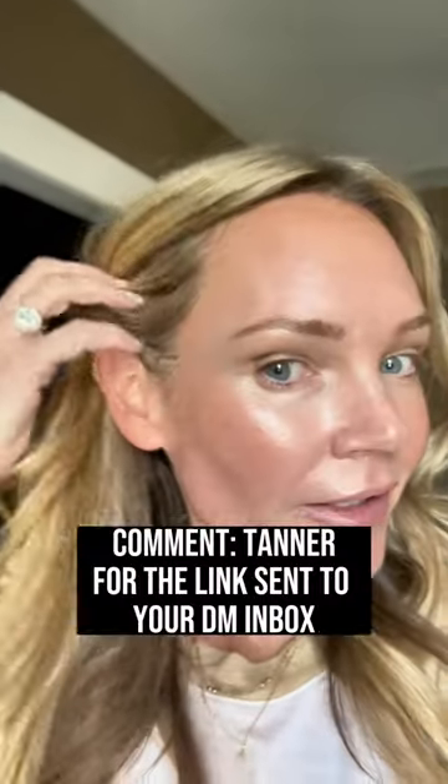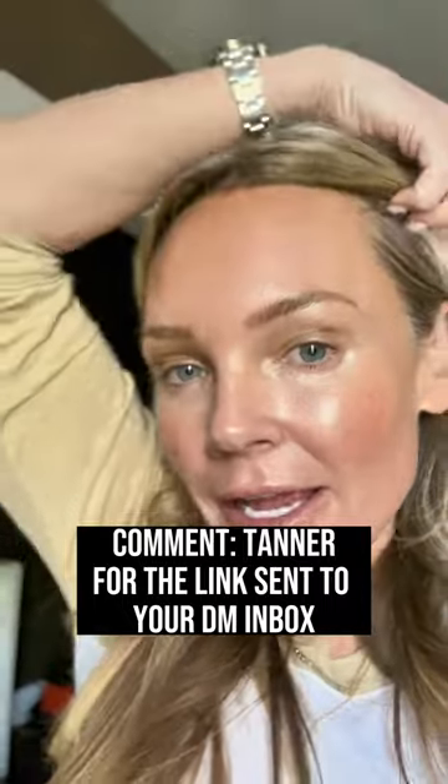I'm just gonna see how much darker it develops over the day. We'll see, maybe I didn't do enough. So it's been a few hours since I washed it off — I think it looks really nice. I have on top of it the Supergoop Glow Screen, that's the reason my face has that extra glow. I don't have anything else on but that self tanner and some of that glow screen on top. I think this could be a summer win.